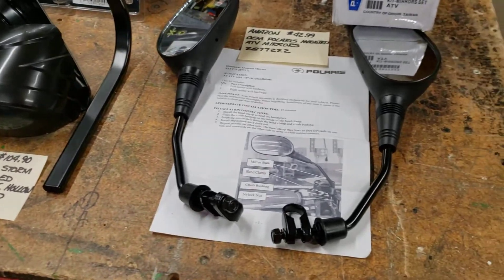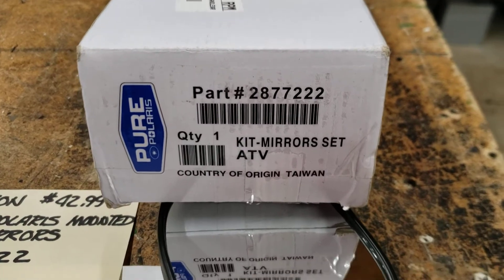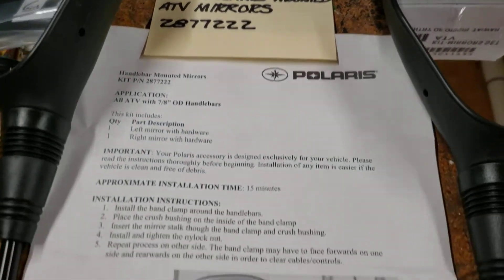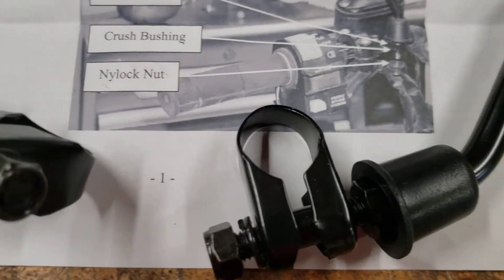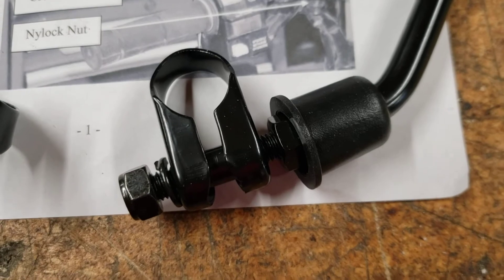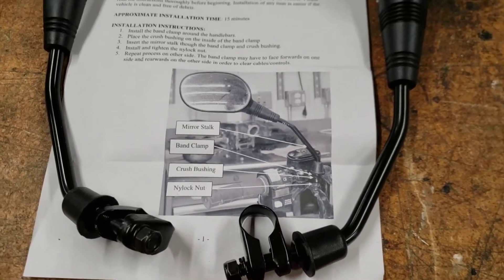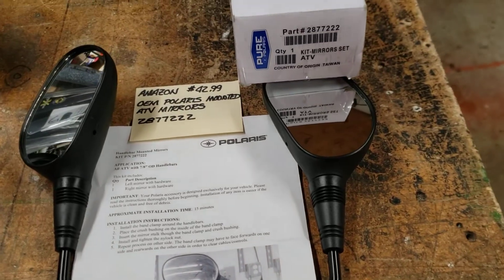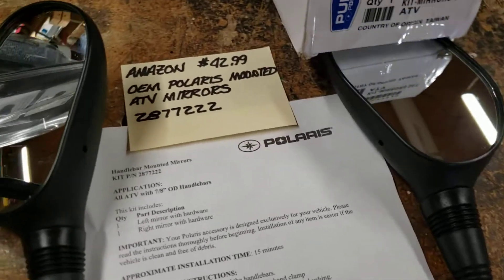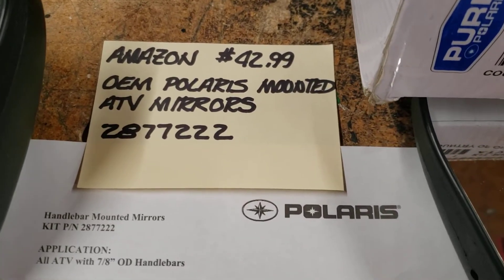These are Polaris original mirrors and the reason I like them is they have a very limited thickness of a clamp for going around the handlebar, and it'll fit behind the brake master cylinder on the left side. Again, for limited handlebar space these should work out pretty well. I ordered these from Amazon for about $43.